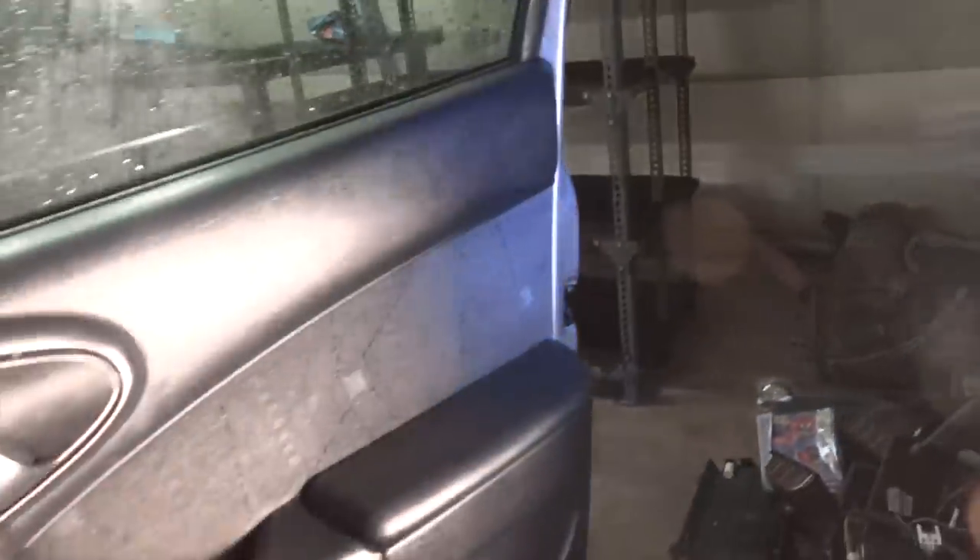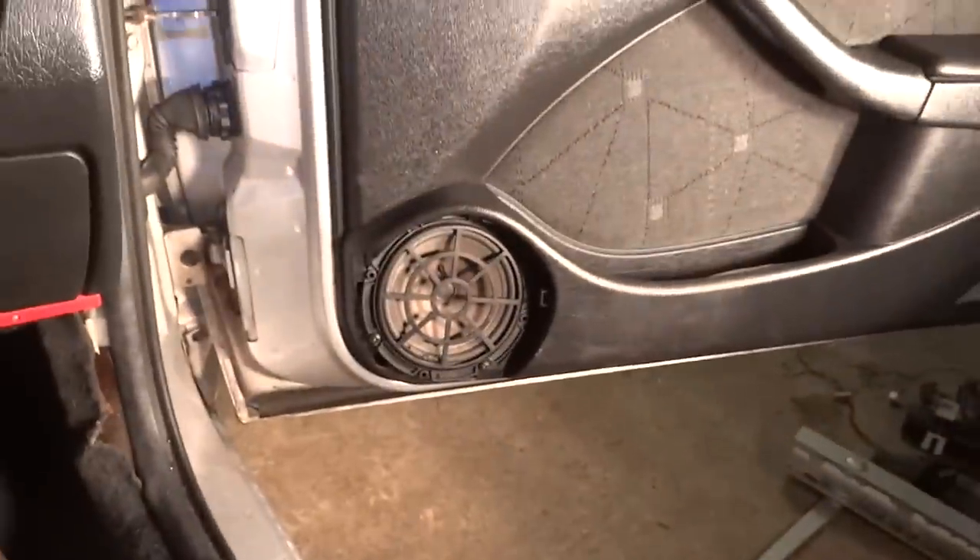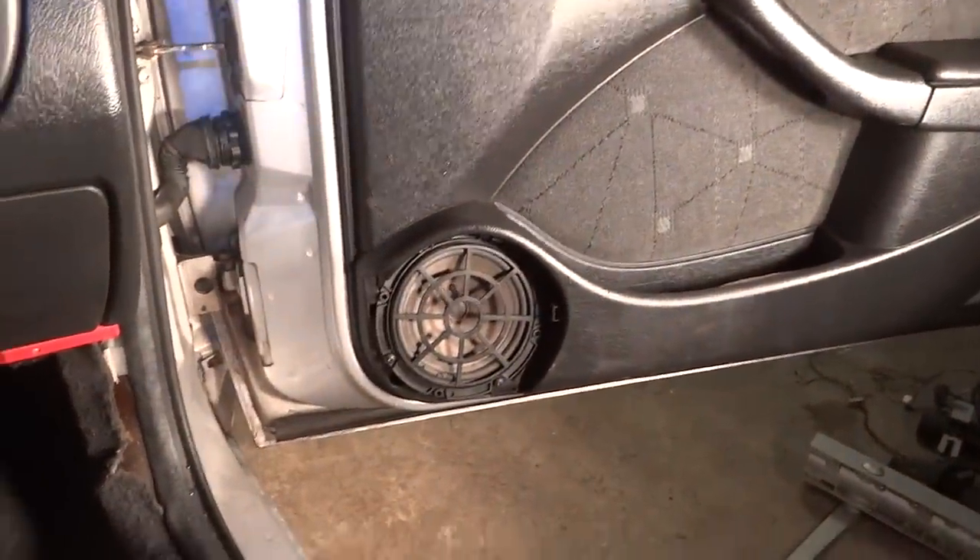This is inside the car. It's fairly clean inside with a few niggling faults. Starting from the right and working to the left.